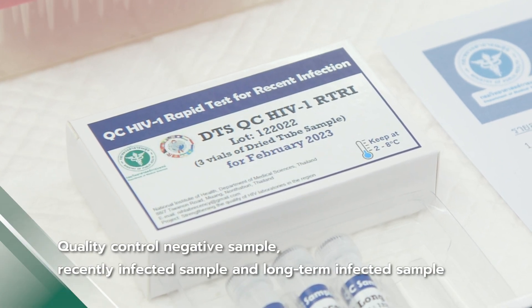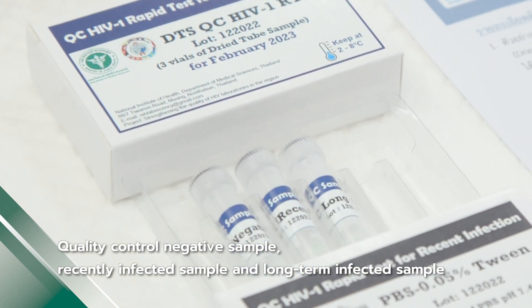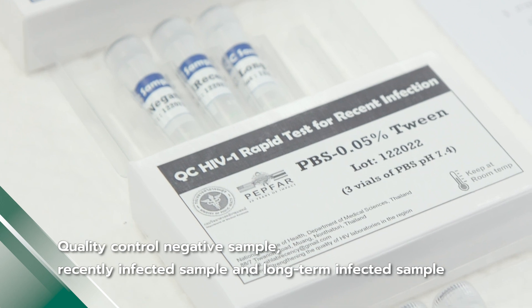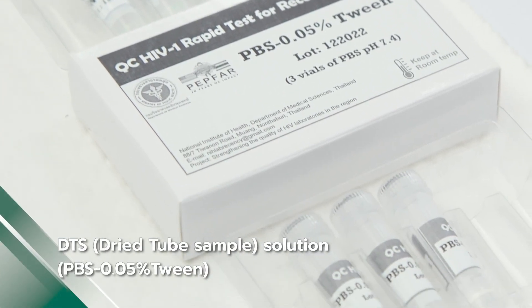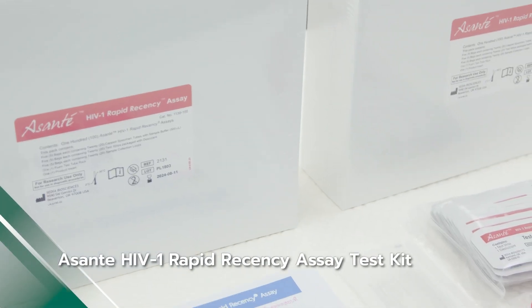Materials needed: quality control samples for negative, recently infected, and long-term infected samples, and DTS or Dry Tube Sample Solution 0.05% Tween.